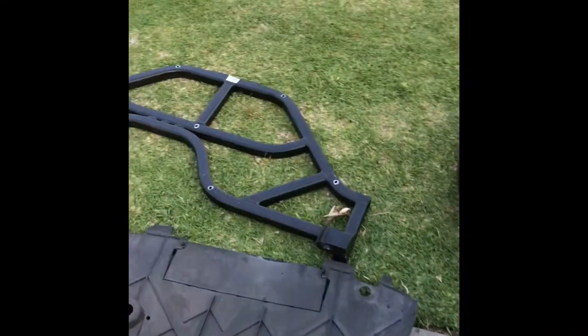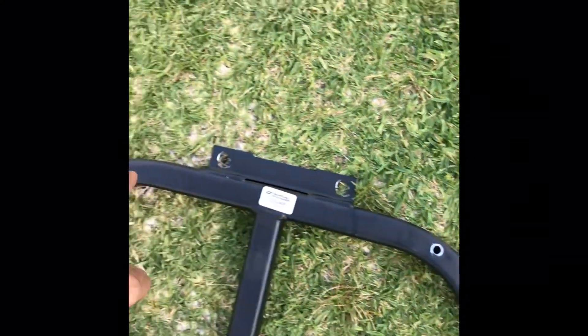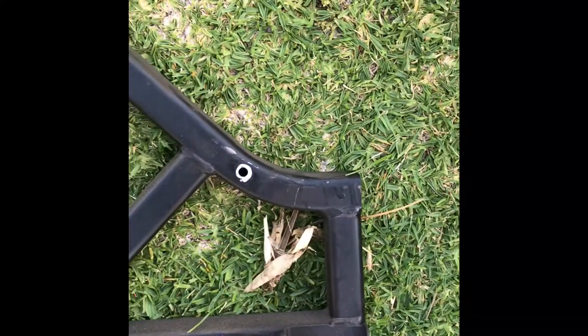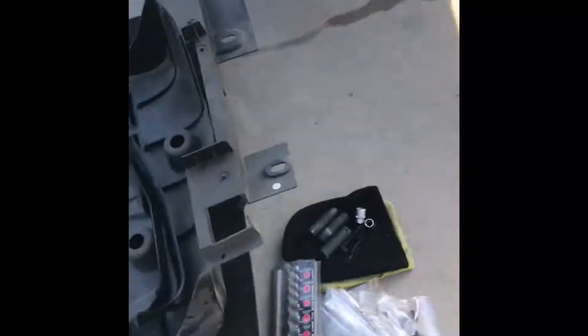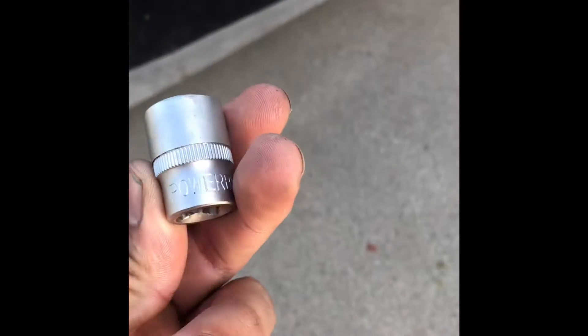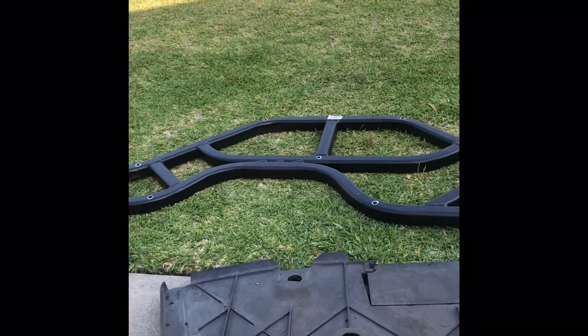Once you've removed all that, there's going to be a brace right here in the front. It's four bolts — two on top and one on each corner at the base. Use a regular socket to take them off. On the bottom ones I use this tool, it's an 18mm style, and it'll take it right off.